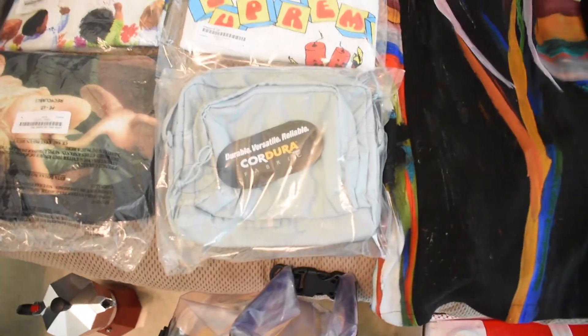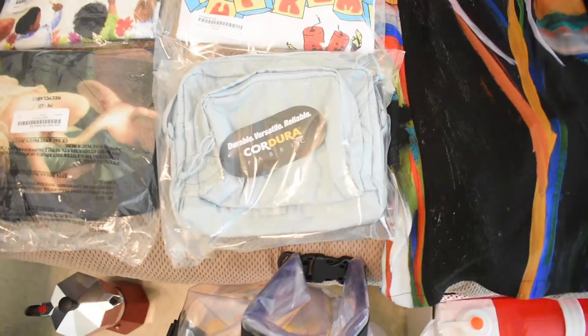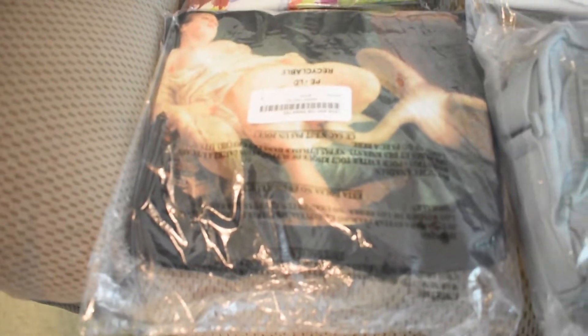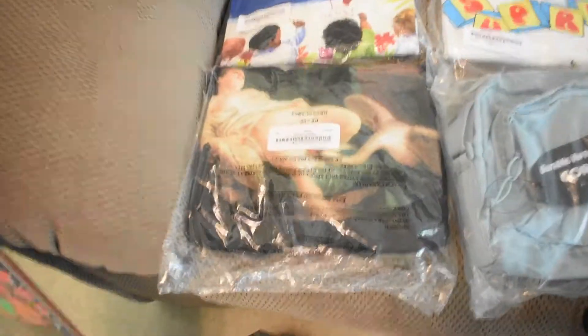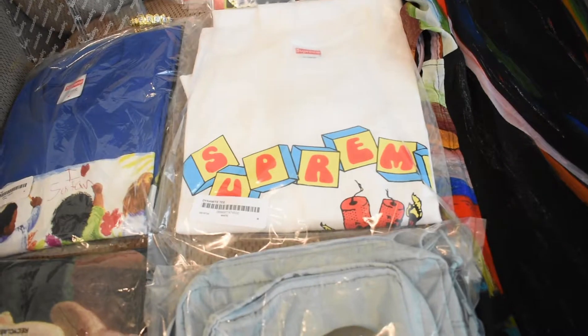Next up we got the Supreme shoulder bag. I could have gotten any bag I wanted but I ended up getting this one thinking it would resell the most — this one will most likely be for resale. I don't really like it too much. Next we got the Lena and the Swan print — I think I'm gonna keep this one for personal. I was planning on undied-ing it but I kept it in the bag just in case resell was good.